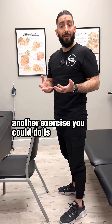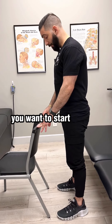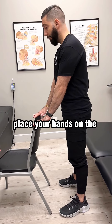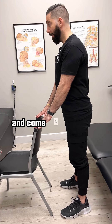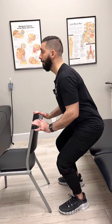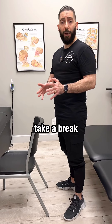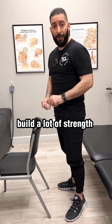Another exercise you could do is simple squats using a chair for support and stability. Start with feet about shoulder-width apart, turn those feet a little bit outward to take pressure off the knee, place your hands on the chair, engage your core, lock your shoulders back and down, and come into a hinge of the hips, coming down into a squat to about 90 degrees, then come back up. Repeat that for about 10 times, take a break, and do about three to four sets to build strength in that knee.